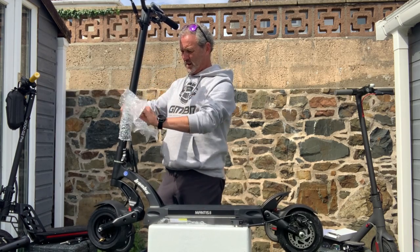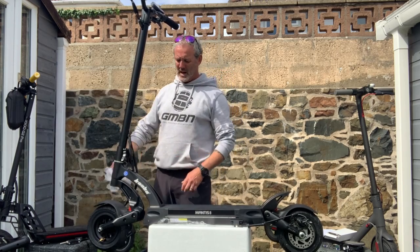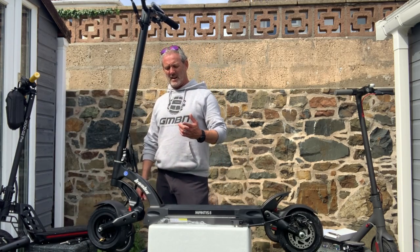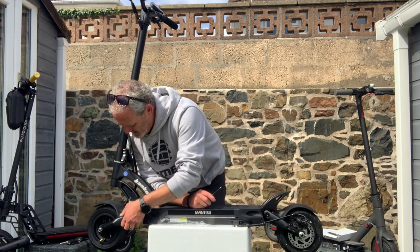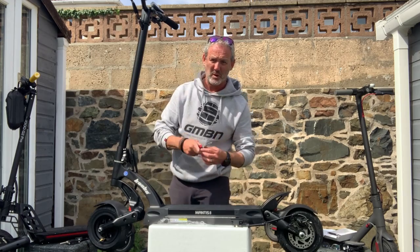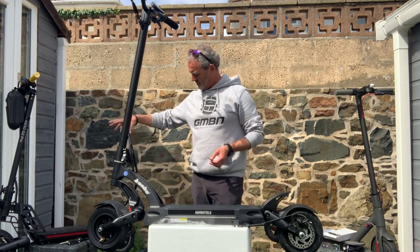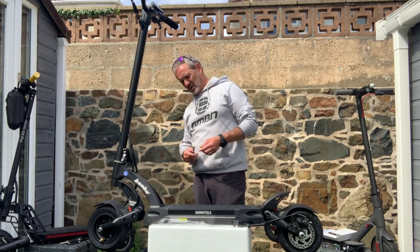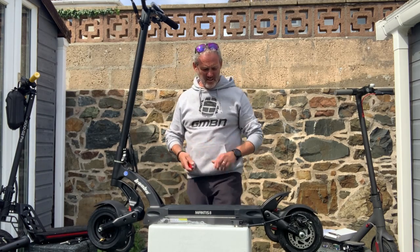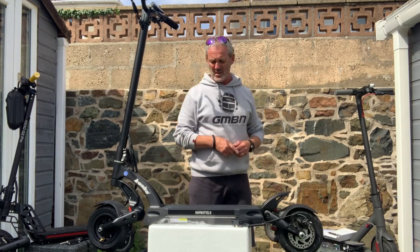This scooter comes in three colours - blue, black, and black and silver - but I kind of like the stealth look, which is why I went with all black. That's what I also like about the Kugoo G2 Pro - it's pretty much all black and looks pretty funky. I've put the grips on which make it look good. Let me grab the camera, turn it around and go through the finer details.